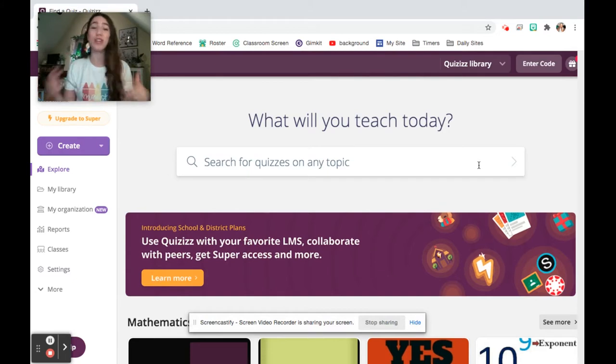Before we get started, if you haven't already done so, please click subscribe because I always put out new videos to show you what I'm doing in my classroom and how to make your life easier — because we're all about working smarter, not harder in the classroom, because you work hard enough already.